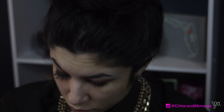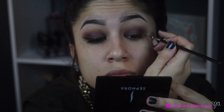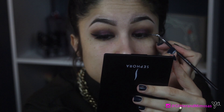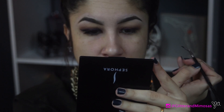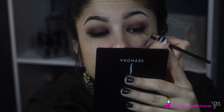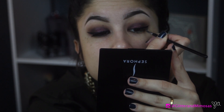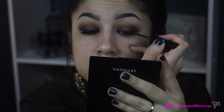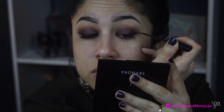Now I'm going in with my Inglot number 77 gel black liner and a Morphe brush from my monthly subscription — I've been testing it out and I like it. Don't be fooled by the speed I'm going; it takes me a long time to do this. I did a little bit of a thicker liner just because I wanted a different look. Then I'm using my NYC liquid liner on top, which helps with the sharpness. I love the two combined — it gives you a really matte black look, which is what I was going for.